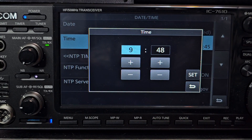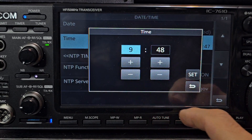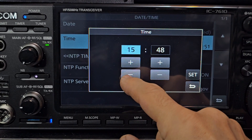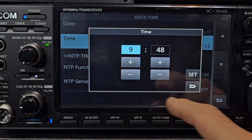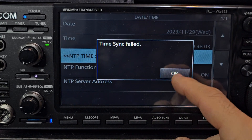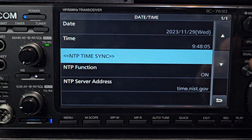Scroll down to Time and adjust up and down for the hours and minutes. Note it's currently set to 24-hour format. There's a sync indicator here — that's likely because we need to plug in the Wi-Fi or Ethernet cable.